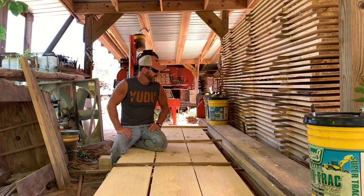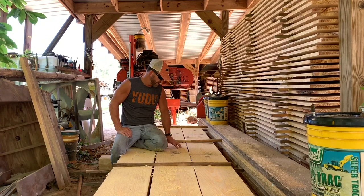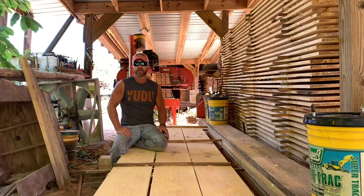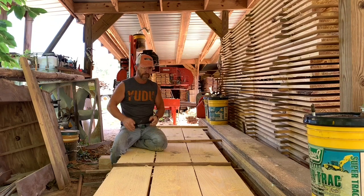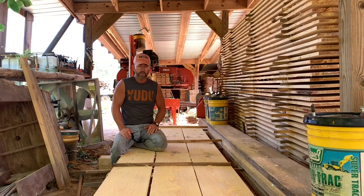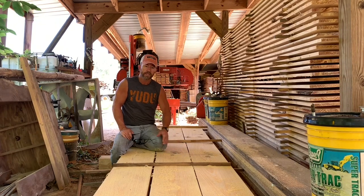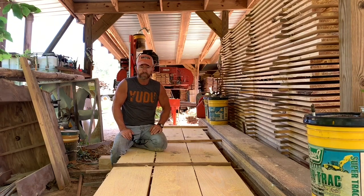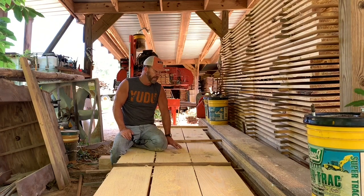A lot of people have been asking me about dry times on this lumber. This time of year is the best time of the year to cut it here — the humidity is so bad around here otherwise. I try not to cut in July and August for sure, because what it'll do is this middle board, especially on the lower end of the stack — this middle board will be moldy. It'll actually have mold growing off of it. So this time of the year is the best time of the year.